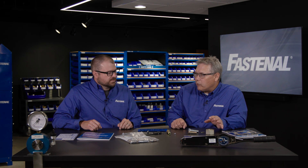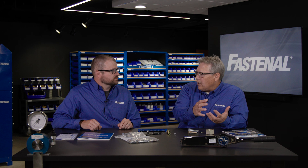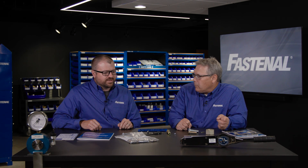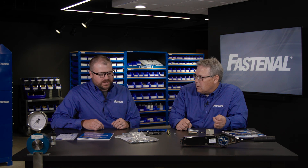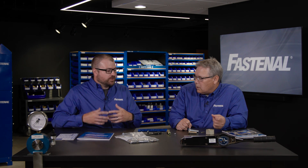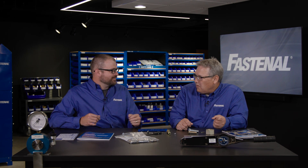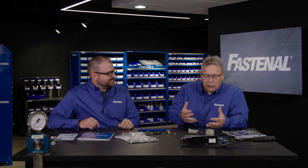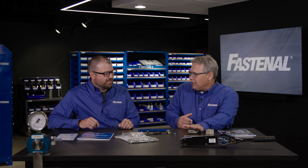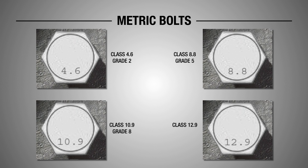Let's switch to metric. We do something a little different in the metric world — we call them classes instead of grades. We still have the same concept of weaker and stronger bolts. The metric world gives us a little usable design information. Probably the easiest to start with is property class 8.8, which corresponds closely to grade 5 strength. Rather than being in PSI, we're in megapascals. What I like about the metric world is that 8.8 tells me it's 800 megapascals strong — you add two zeros to the number to the left of the decimal point.